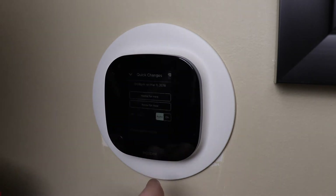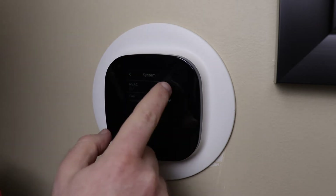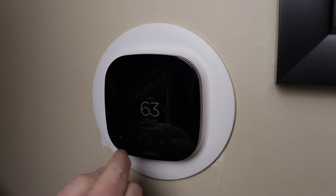The next screen will have you enable or disable smart home and away, which overrides any settings if it detects that you're home during an away period or vice versa. After that it's time to configure your Wi-Fi settings.